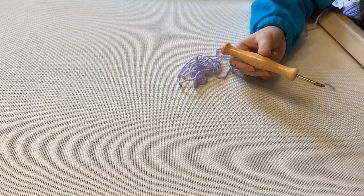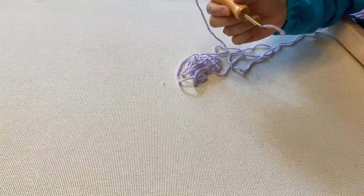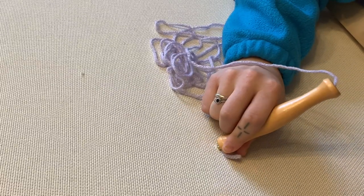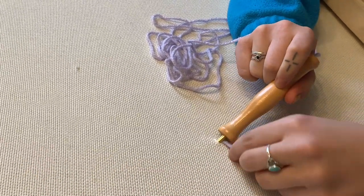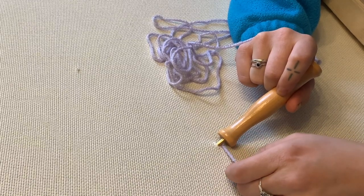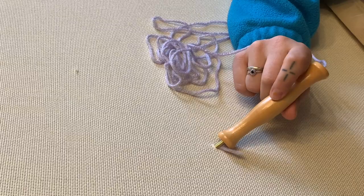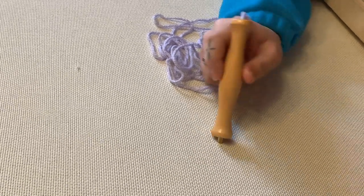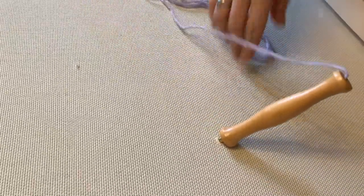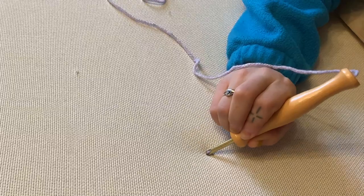By now your punch needle should be threaded with yarn and we're going to start punching. Make sure the hole is always facing in the direction that you want to go. We're going to punch in on an angle. You'll see this little piece of yarn hanging out — every time you start a new punch, go underneath and pull that through so it's just hanging. It doesn't matter how much is hanging behind the canvas, it just matters that it's on the other side when you first start your punch.